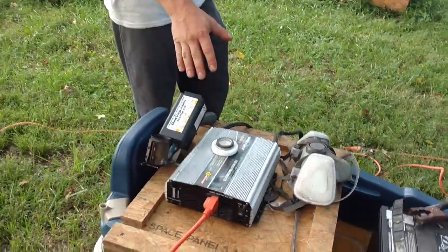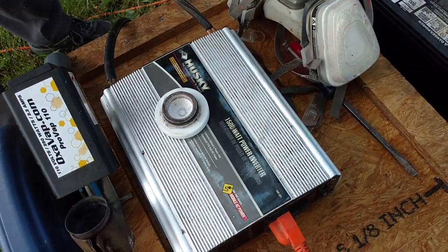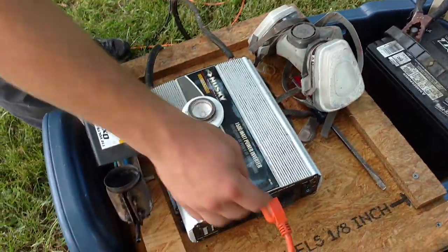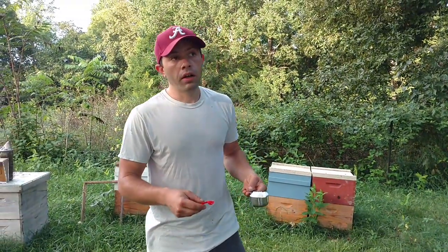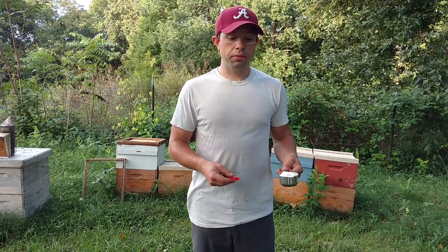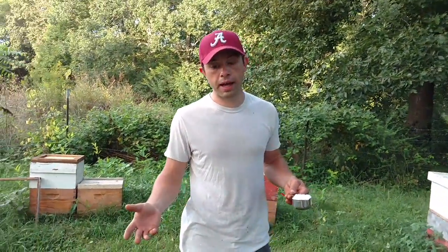This right here is just an inverter. We've plugged it in over on this side, it runs all the way over to the battery and converts it — inverter — over into that. It's pretty simple, but when we are out in our other bee yards where we don't have access to electricity, we have to use something like this. We don't have to have the battery loose like this; most of the time we just hook it up to our truck.